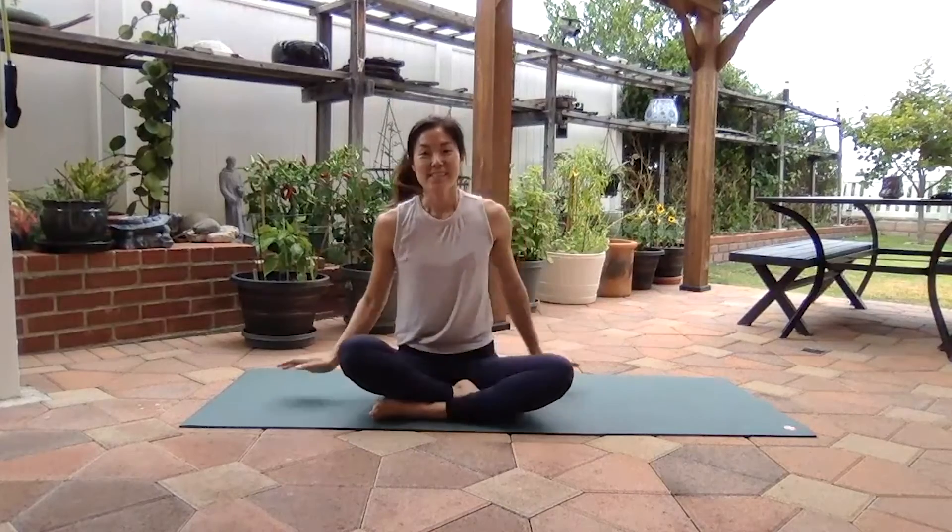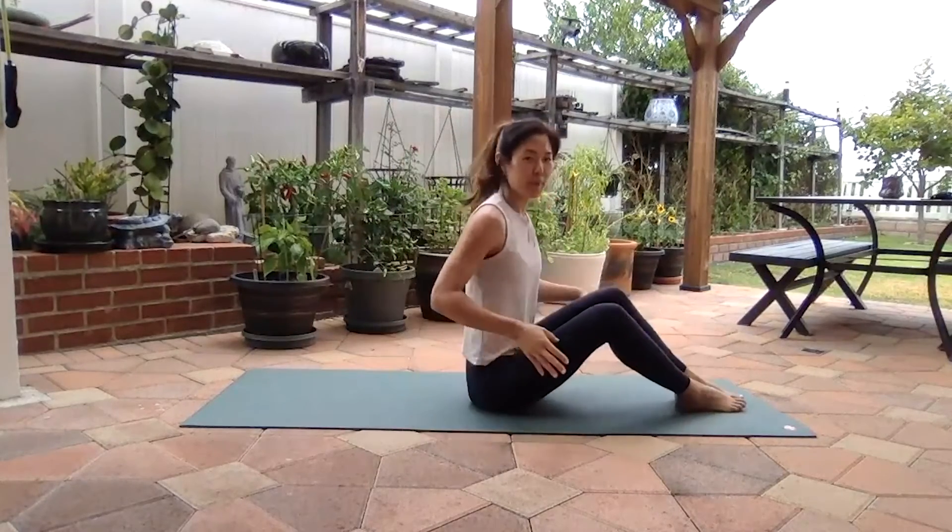Hi guys, I'm Connie, one of your SRC group exercise instructors, and today I'm going to walk you through a 30-minute Pilates mat workout. So go ahead, pull your mat out and let's get going for a 30-minute wake-up call to your body.